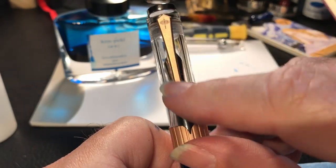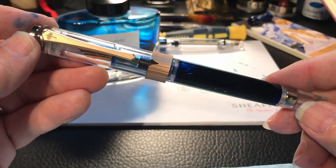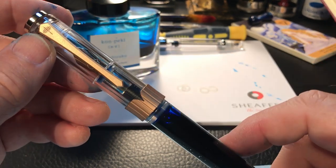I even got the nib on so that it lines up with the clip. Those who are OCD among you will appreciate my dilemma when it comes to little things like that.